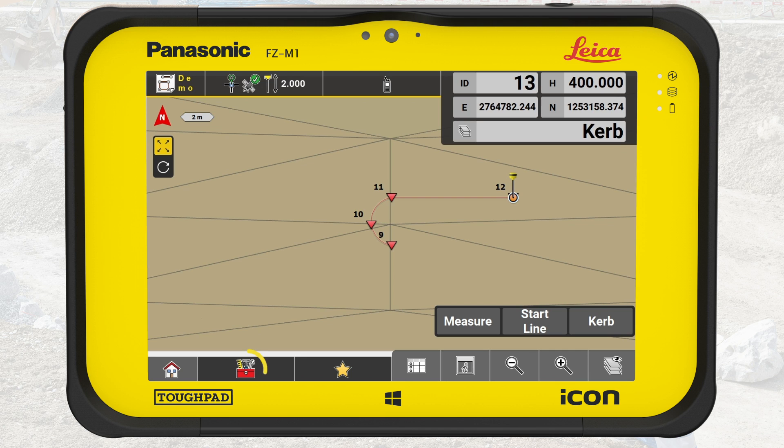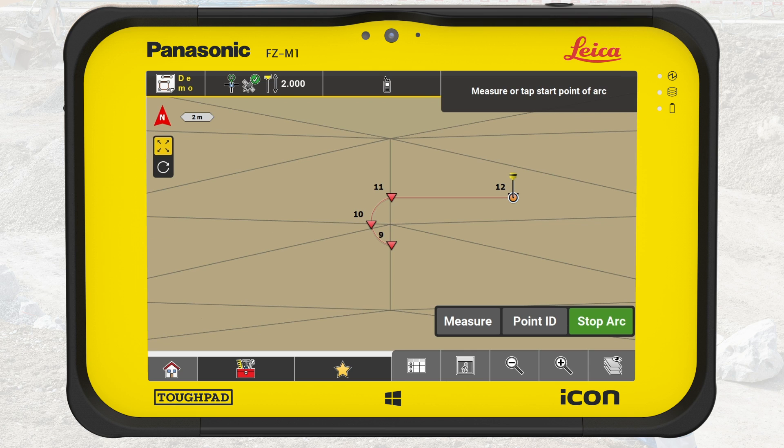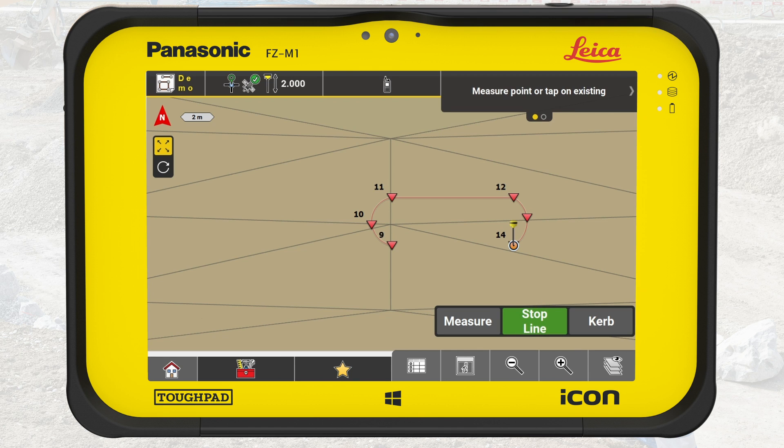Now press on the toolbox and select Measure Arc. Tap on the end point of the last measured line. Place the tip of the pole directly on the edge of the curb close to the arc midpoint and press Measure. Then place the tip on the edge where the arc ends and press Measure. To close the island, press Start Line and tap on the last point of one arc and on the first point of the other arc to connect them. Press Stop Line.